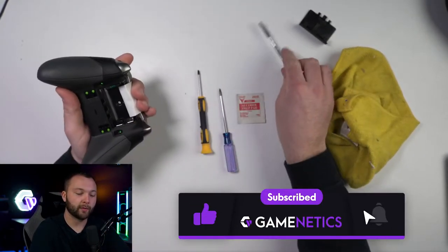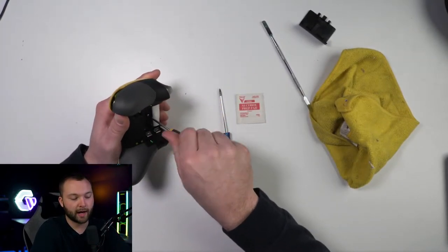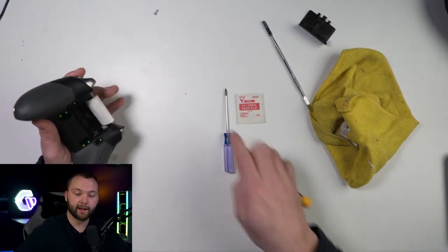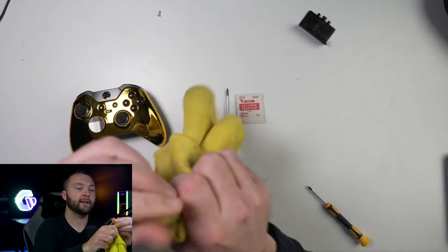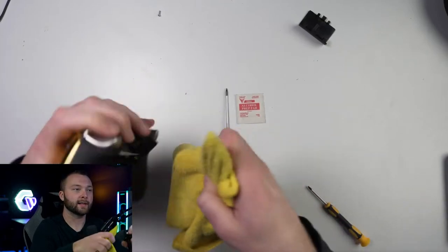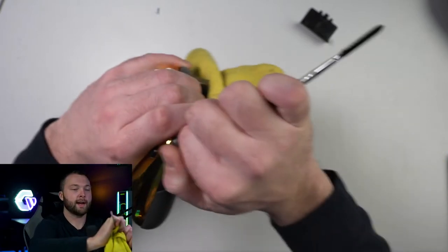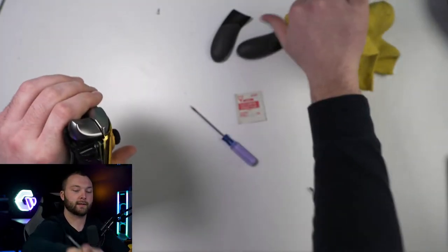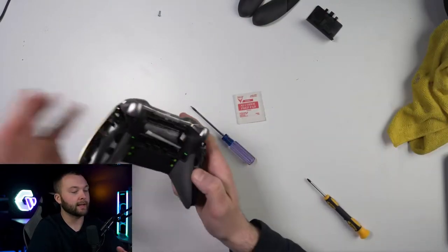Once you have that label peeled back, take the T8 screwdriver and release that screw behind the sticker — just keep those all in a pile together. Take your pry tool, kind of wrap it in here and try to get it into a thinner type layer, then put it right in behind the triggers and give it a little flick of the wrist. Do the other side as well. Now we can put those over here and we won't really be needing that anymore.